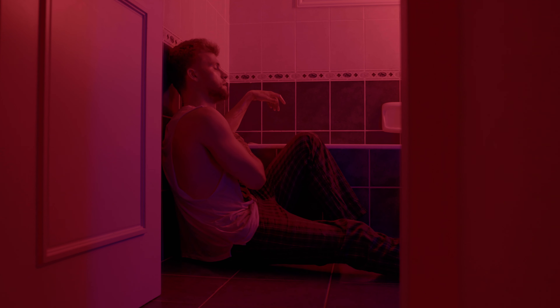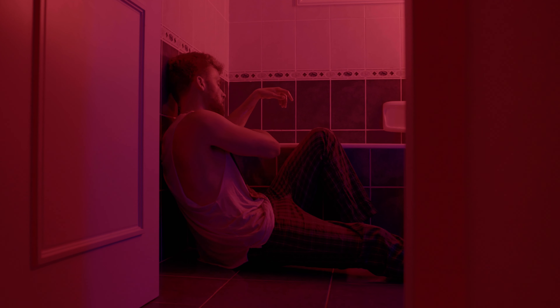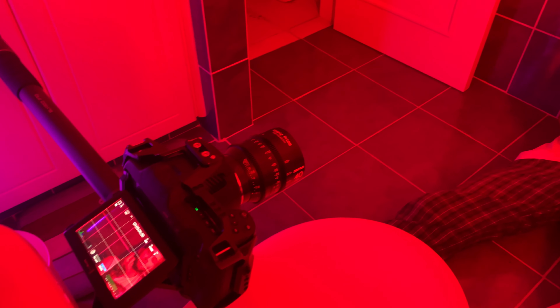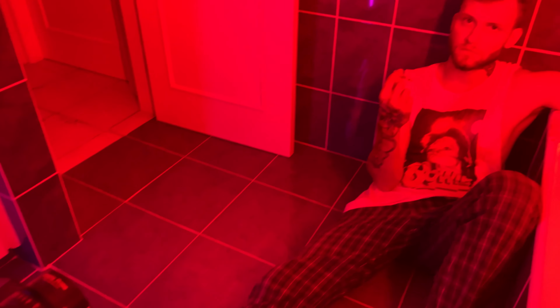Instead of a dolly, I used a Slypod Pro, which is a compact, lightweight monopod with a motor built into it that powers the pop-up and creates camera movement. We can see very stable, slow camera movement without shaking and other unpleasant moments.